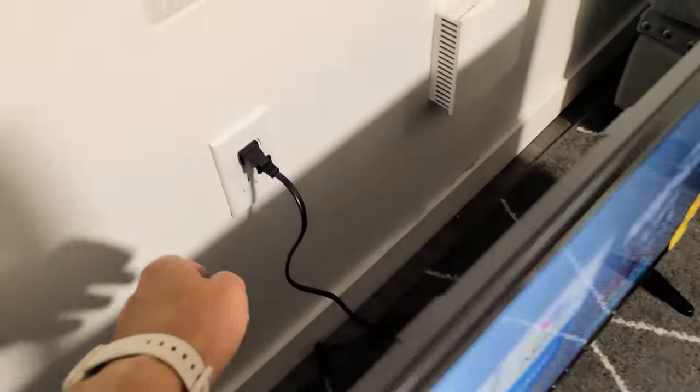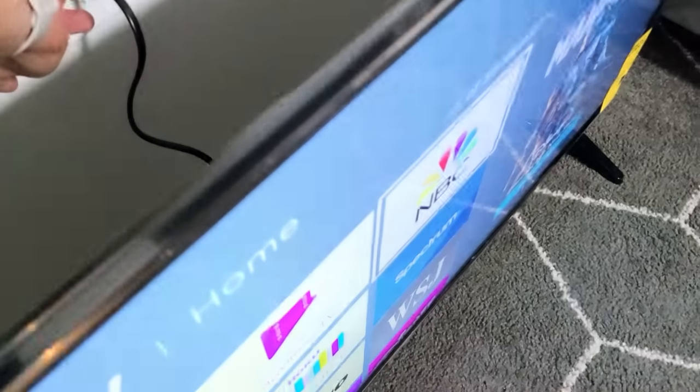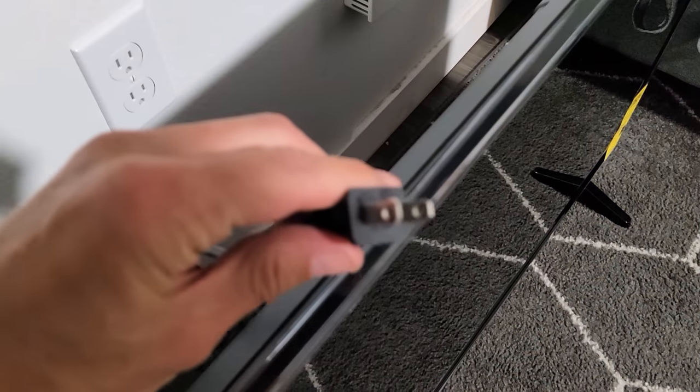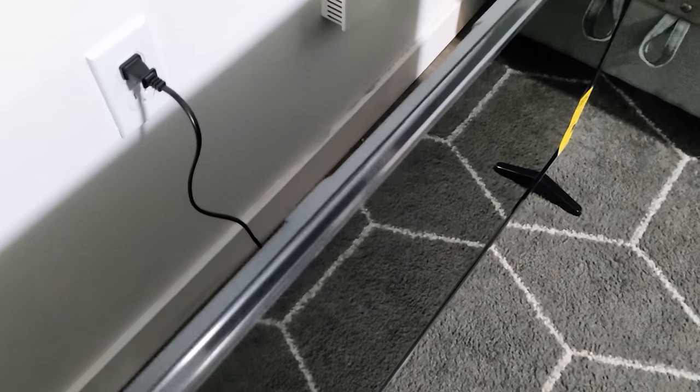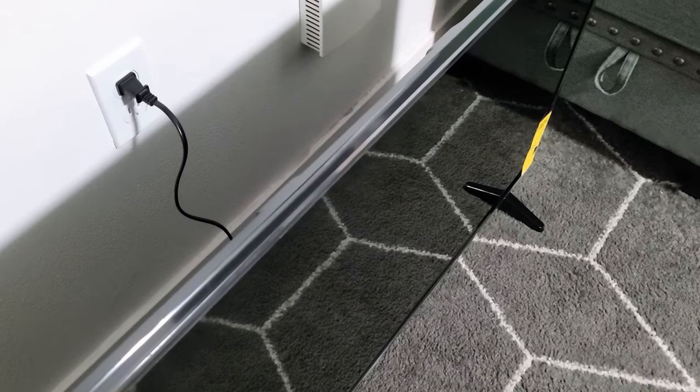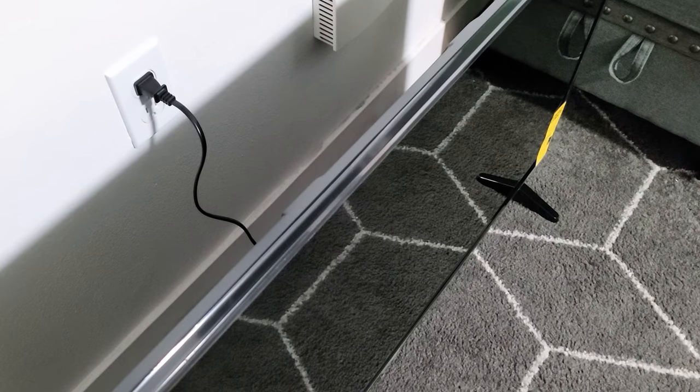Step one: make sure your TV is on. Wherever your TV is plugged in, go ahead and pull the plug, wait 30 seconds, then plug it back in, turn your TV on, and see if your remote is working. If it's still not working, we're going to go to the next step.